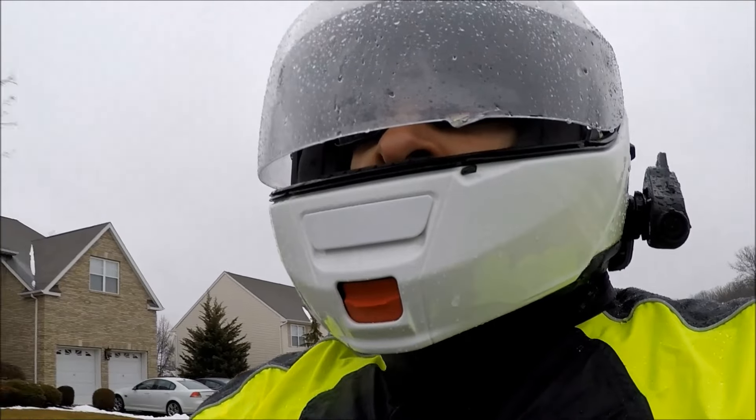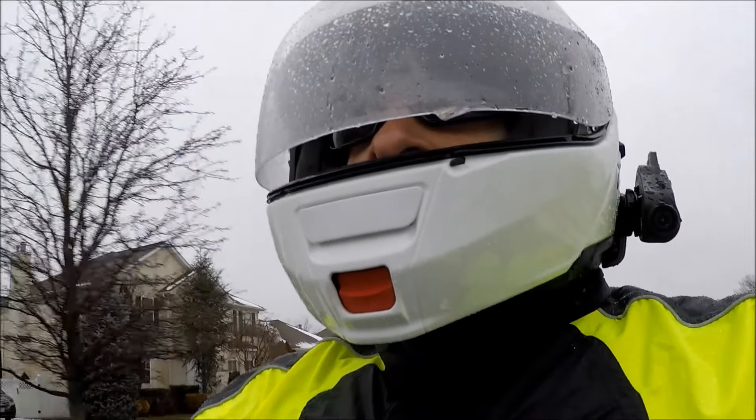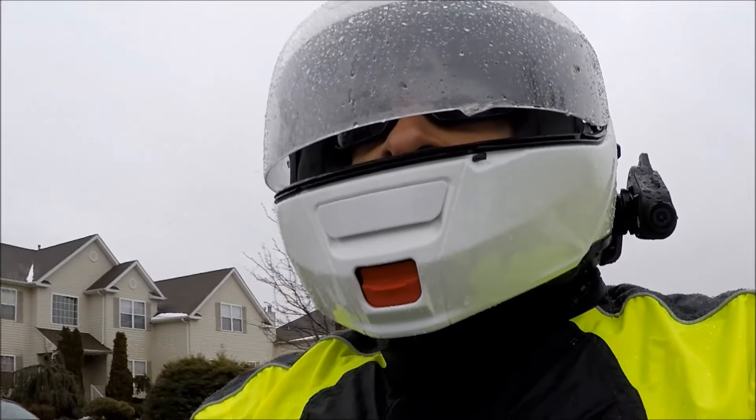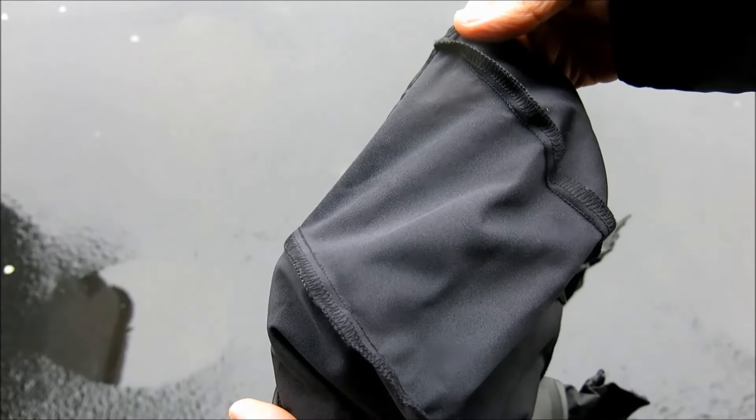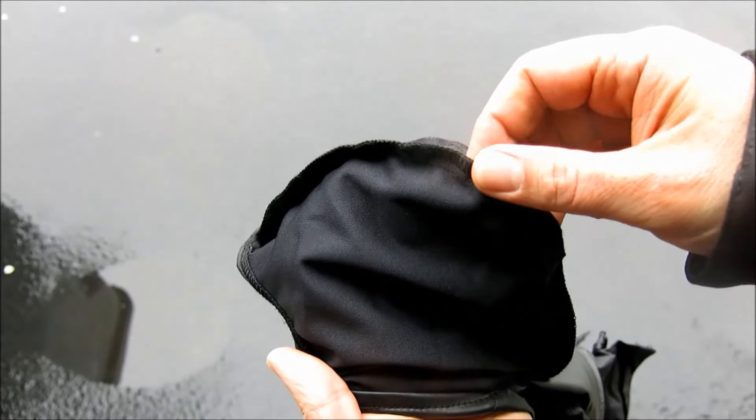Indeed, the Olympia gets rave reviews in all major functional requirements of quality rain gear, with one exception. The stretch-knit hood, while an excellent idea, has two quarter-inch seams running down the length of the head, which after some time underneath my close-fitting helmet became painful.